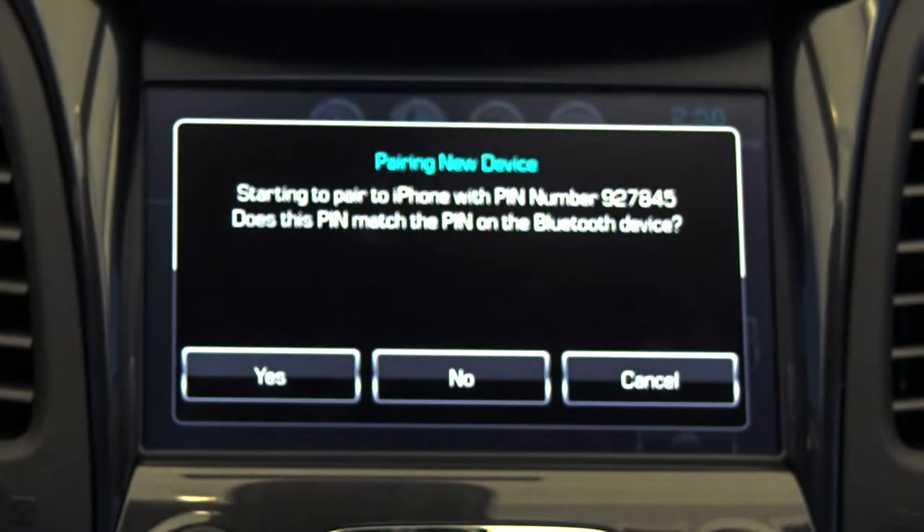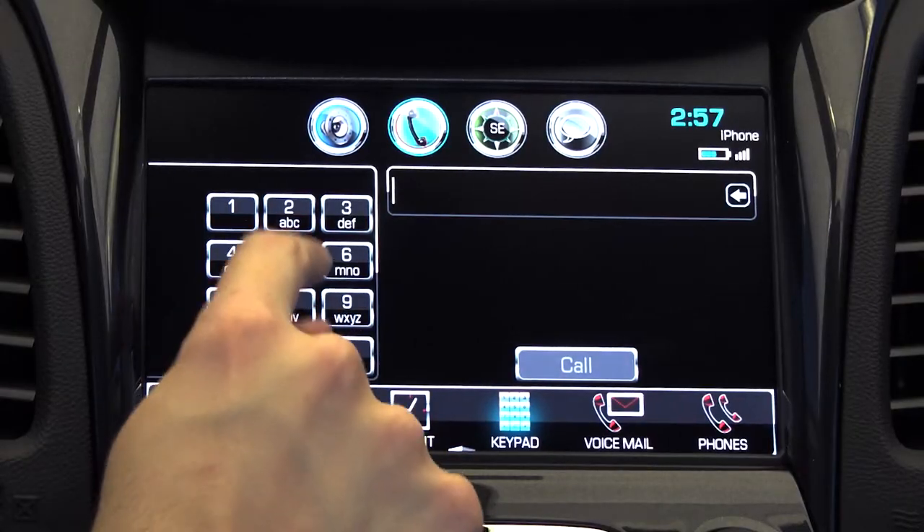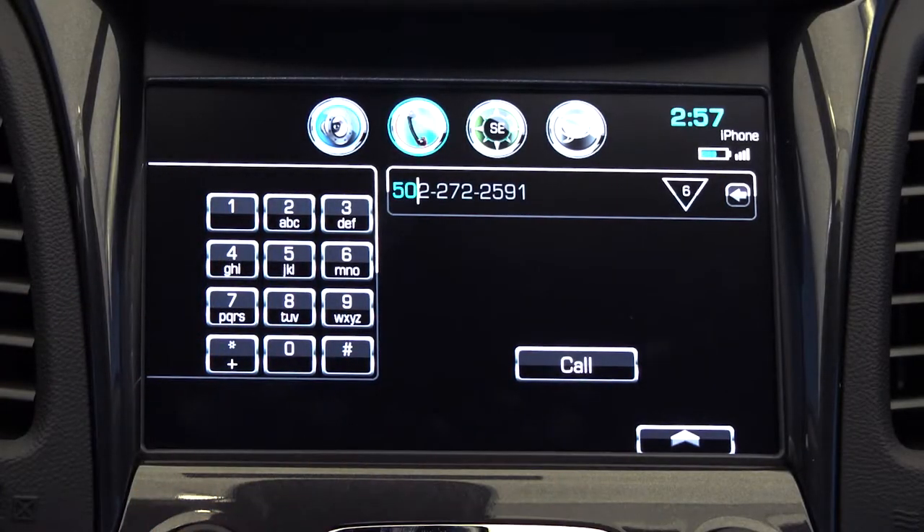Once the devices are paired, you can use the console menu to enter a number, access your phone book, or view your incoming, outgoing, or missed calls.